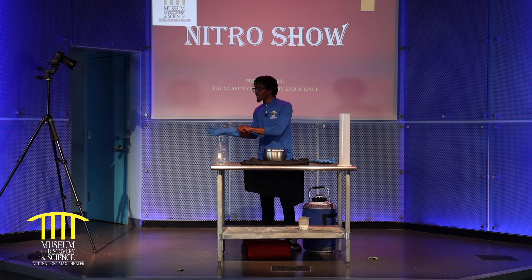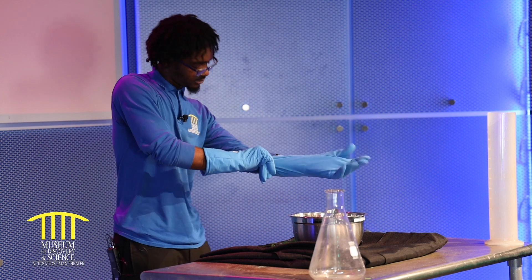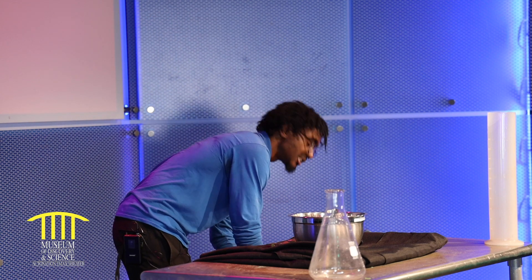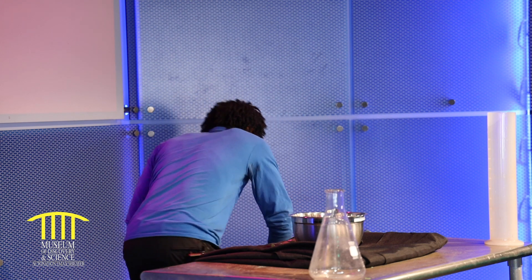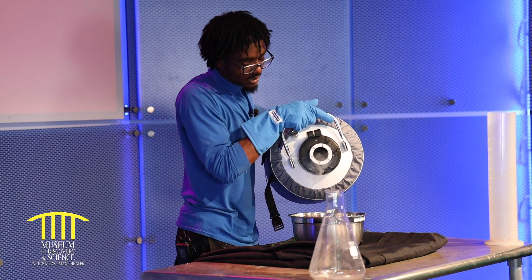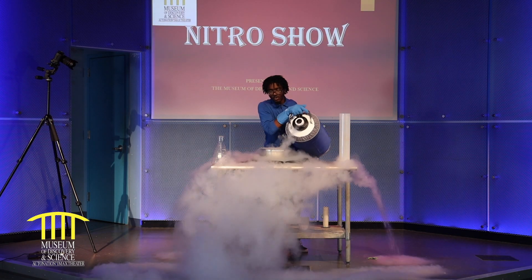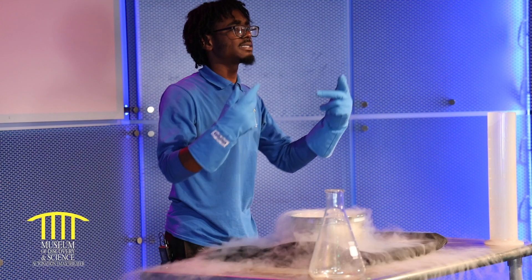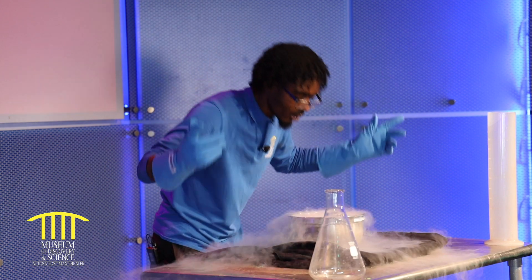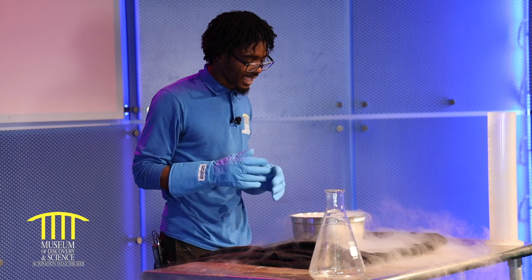If you guys click that like button, I'll show you what my liquid nitrogen looks like right now. Make sure you get that notification bell as well. I'll pour it off my table for you so you guys can see it. And if I take some of my own oxygen and blow it, now I'm all nice and cool — I'm not hot anymore because of these lights.